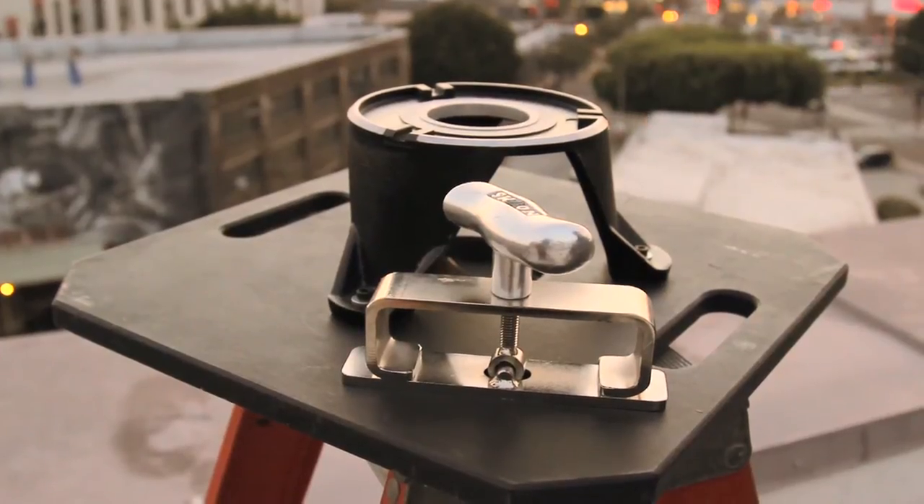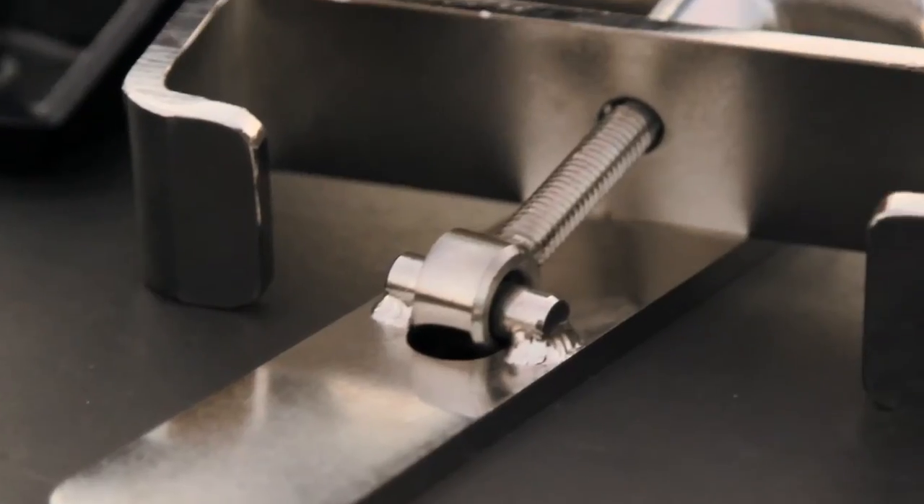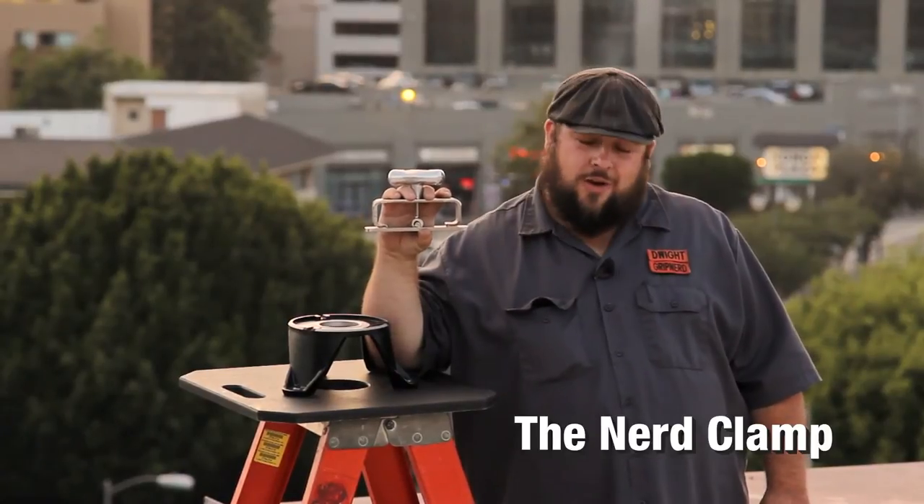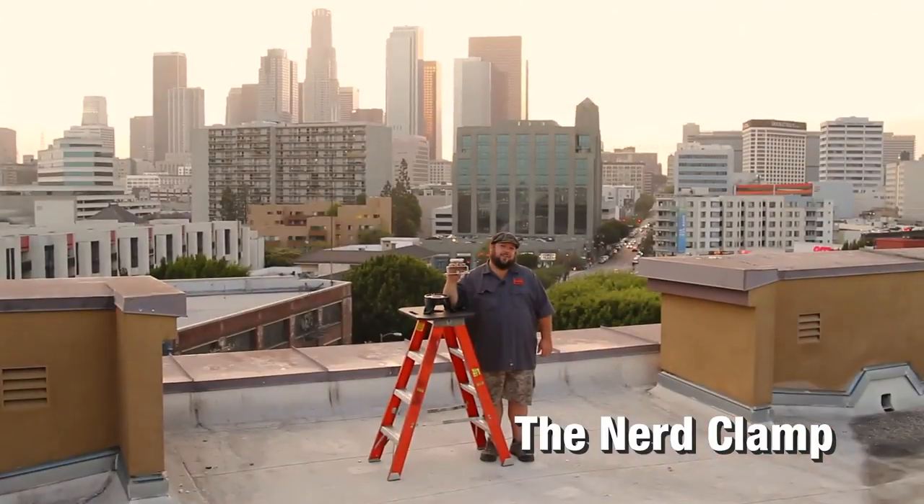The new design is slicker and trimmer than previous versions thanks to our new manufacturer Norm Studio. The Nerd Clamp, for when you're low on time for that high angle shot.